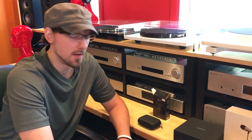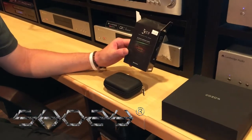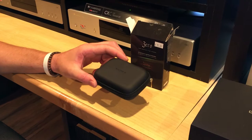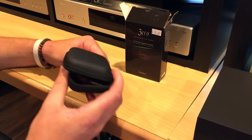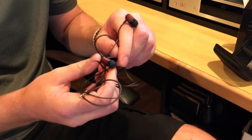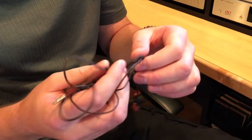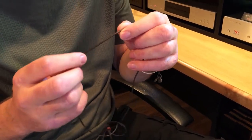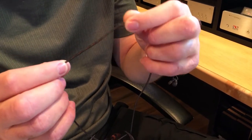The first one is the Shozy Zero, it's $55, and this has been greatly talked about for excellent bang for the buck. It comes with its square carrying case, and inside you get a rosewood back which I think is really beautiful, especially for the price. It also has a Litz cable, which means the different copper fibers inside of it are insulated.